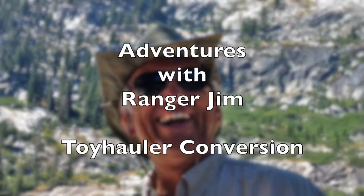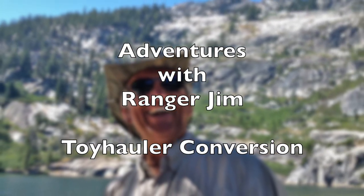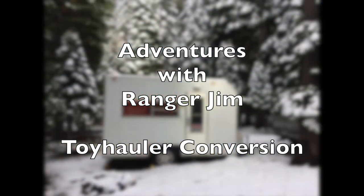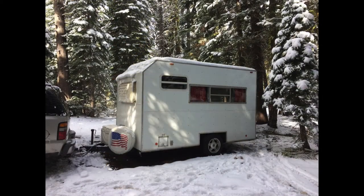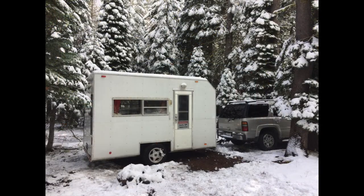Hello everyone, welcome to another episode with Ranger Jim. I want to share a build-out I did on a toy hauler camper conversion a few years back — it's worked very well for me. I bought this toy hauler as a basic shell with nothing on the inside, and I bought a secondary older trailer for about $400, so the total cost was under $2,000 for this build-out.